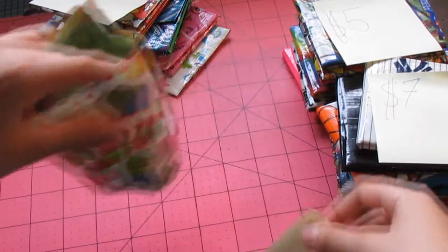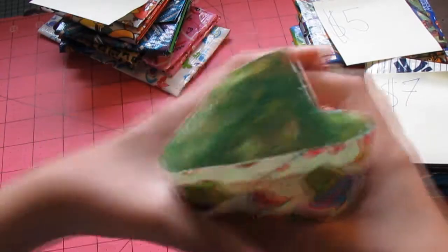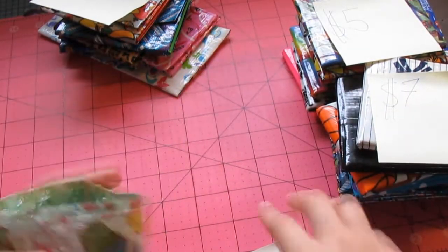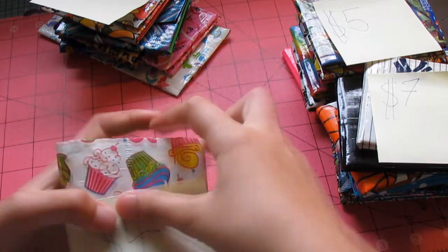This is the only part that's going to be $4. It's just a soda can coolie, and it's $4. You just put your can in there and it cools it down. That's going to be the only part that's $4.